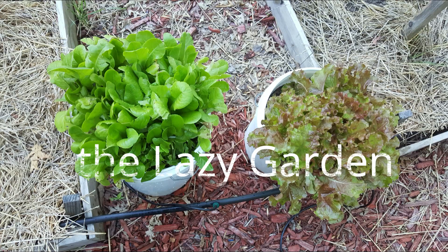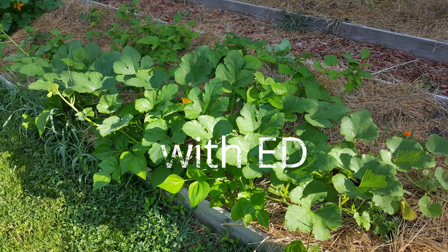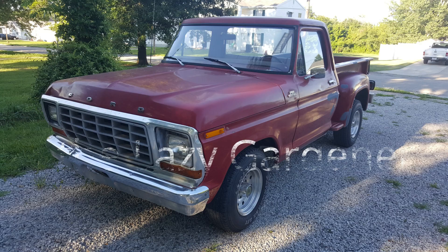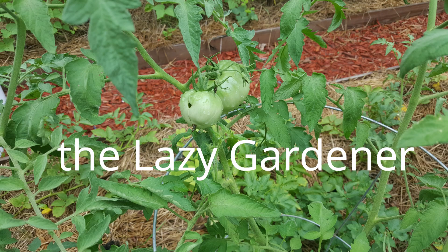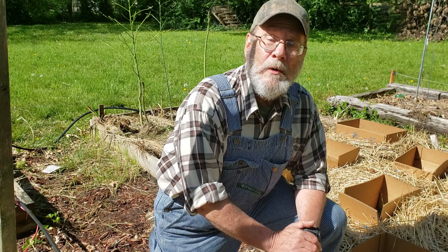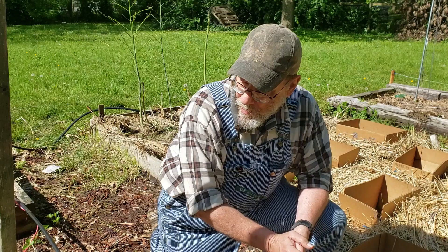Boy, I hate squash bugs. Well, good morning. Yesterday was a nice day and the moon charts seemed to be out — I don't always read it right, but it seemed like it was a good day for planting. So I planted out the tomatoes.